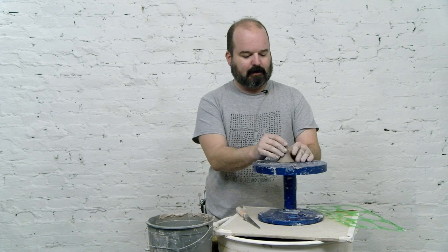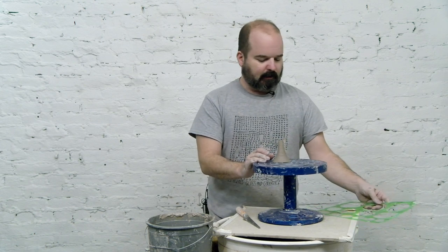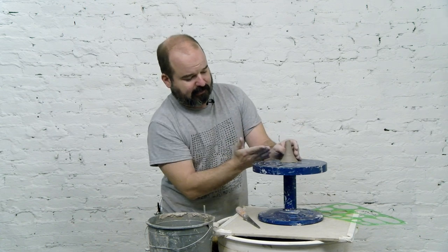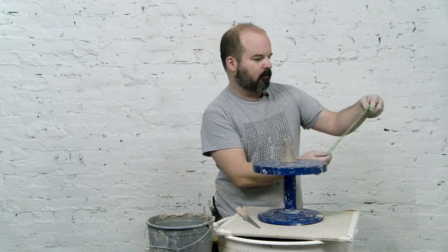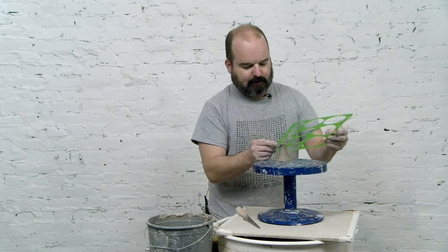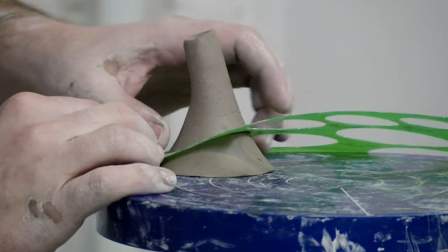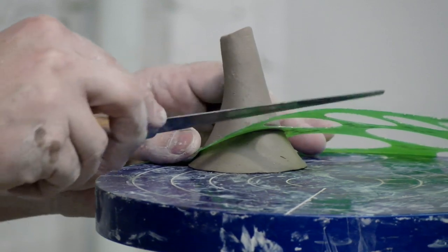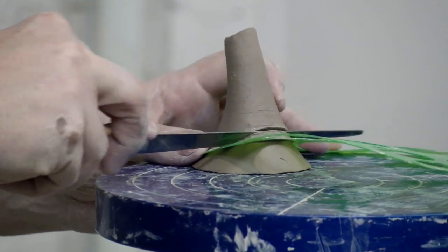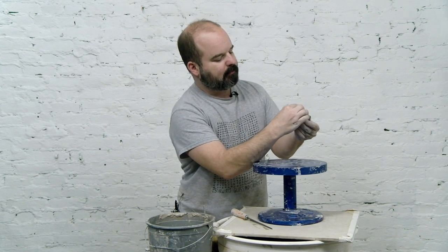Our spout has had some time to set up — it's still at the leather-hard stage. I'd like to cut it at an angle, so I use these circle templates to help guide that angled cut. It's a matter of finding the right fit. Once you have it, just jut it right there in the clay, take a knife tool, use the template as a guide, and cut on through.